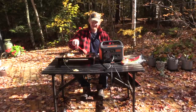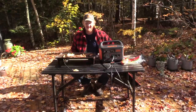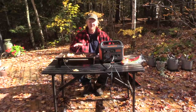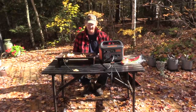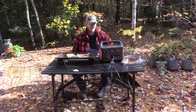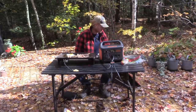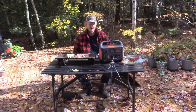Jackery reached out to me and asked me to give this thing a review, and I figured I'm going to put it to the test with their big unit. I don't think you can really put it to the test better than this — heat draws significant wattage and it's running this skillet. I'm cooking bacon and eggs and some breakfast sausages. This is the Jackery Explorer 1000. These are the SolarSaga 100 watt panels — two of them, 18 volt panels.